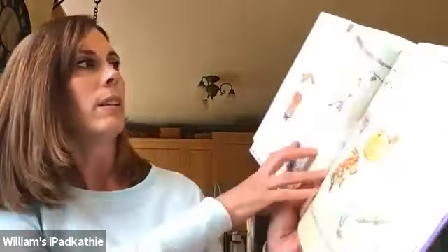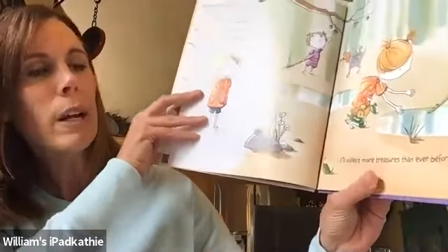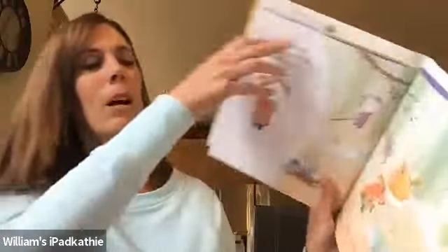I know, she says. I'll have a pocket day. Definitely a pocket day. I'll collect more treasures than ever before. Do you like to wear pockets? Pockets are cool.